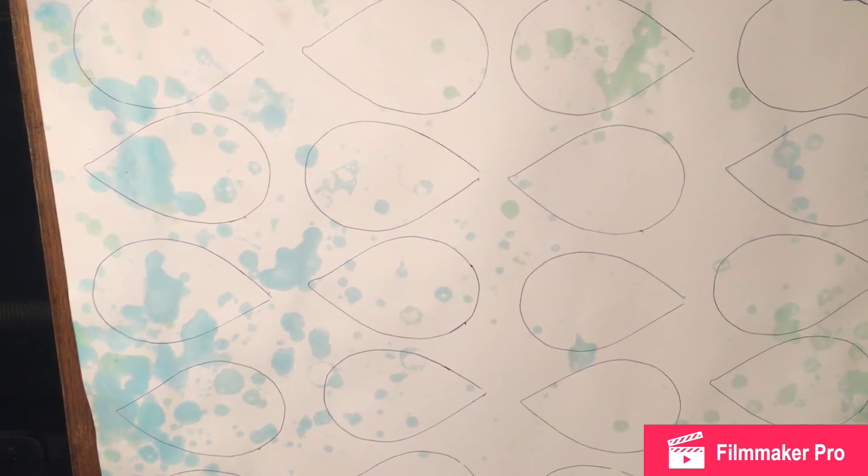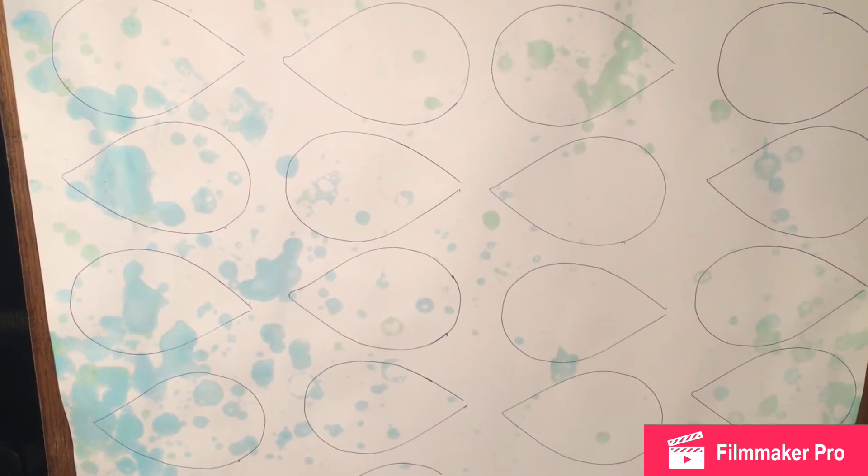Next, you're going to get your paper, and you can use any color paper that you want. I'm using white poster board that's been decorated with colored bubbles. You're going to take your pattern, lay it on there, and trace as many as you can fit onto your paper. Here's my poster board with all the patterns traced onto it.